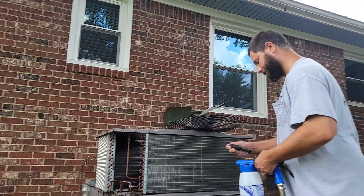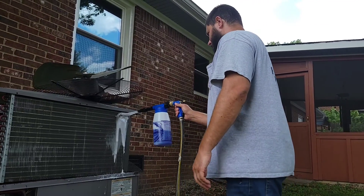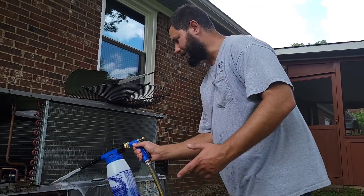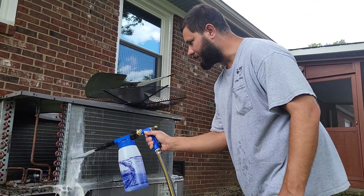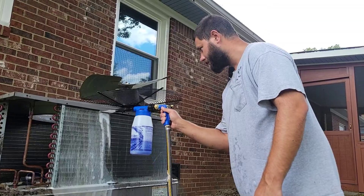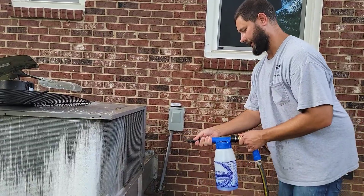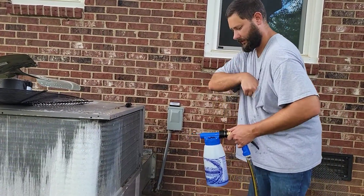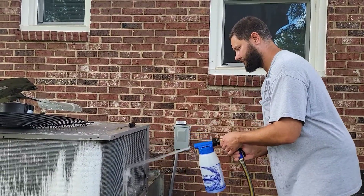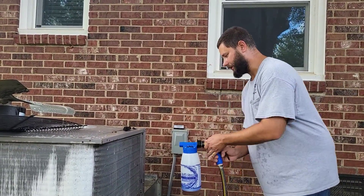Now we're going to spray the coil. That is awesome — this is a game changer, it's going to save you so much more time. Now this is with the spray wand. Now we're going to take the spray wand out and put the deflector tip on so you can see the difference, and then remove the tip to see the difference with no tip.